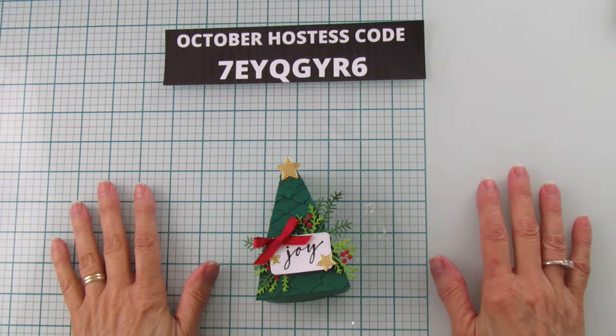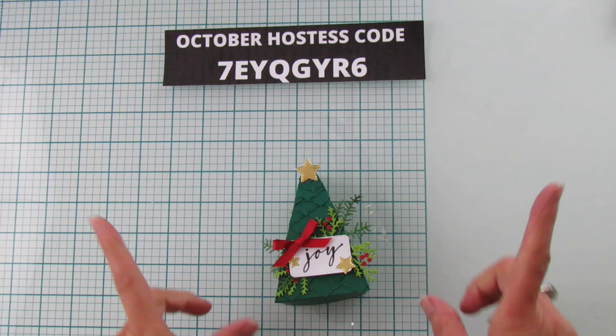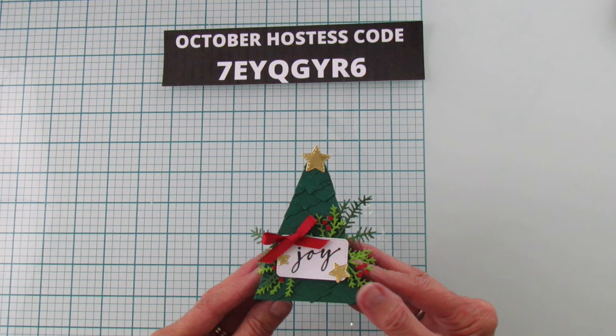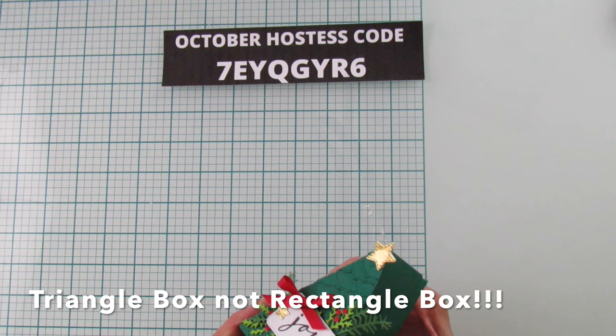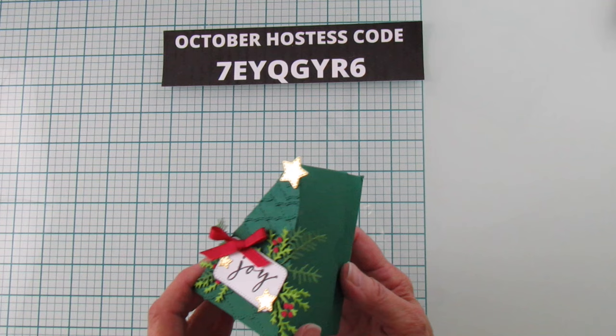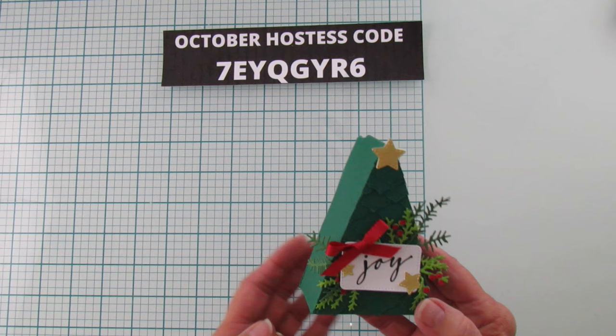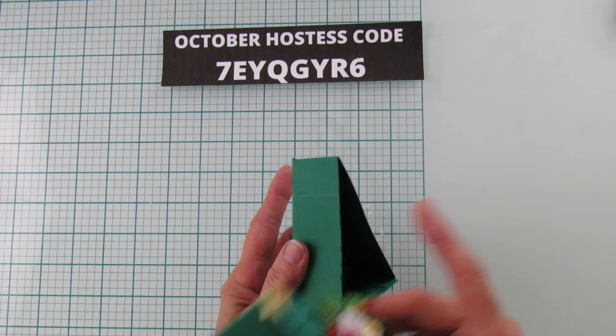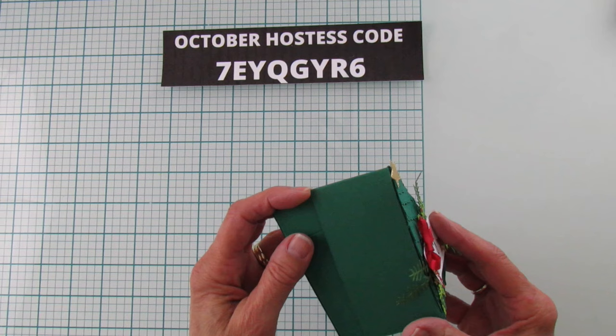Hey everyone, this is Angie at Stampin' with Amore, welcome to my channel! Today I have a really cute little Christmas tree box — you can put a little gift in here. I've been looking for a rectangle box I could make that opens like this, and I finally figured out a way to do it. I wanted it tall enough to fit goodies like Lindt truffles or Hershey's Kisses.